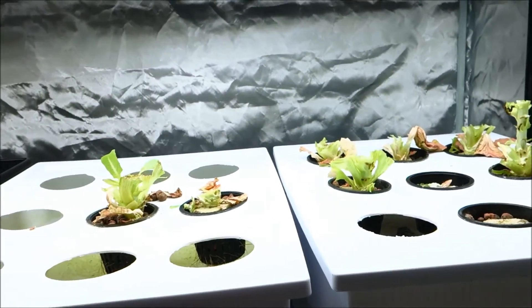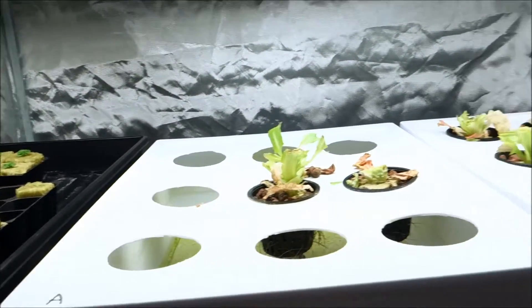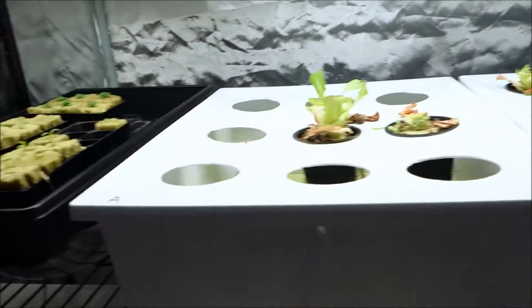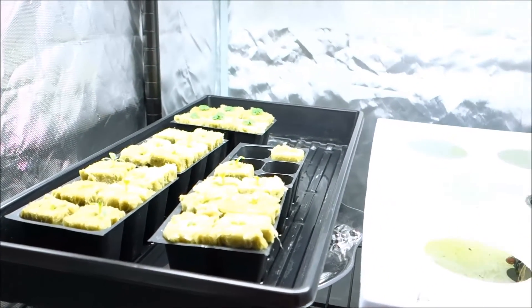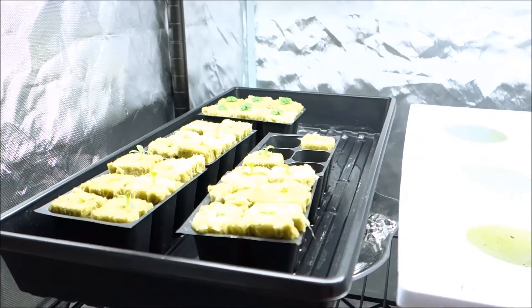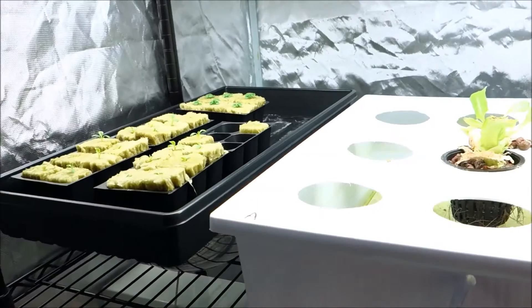I also have some really beautiful cucumber plants — I'm not sure if I included them in a previous video, but I literally just put a number of seeds into some pots and they're just doing beautifully. I'm going to make a separate video just for that.